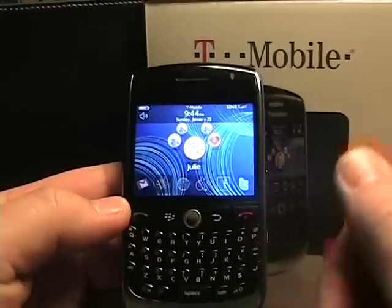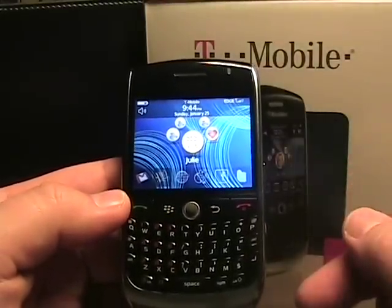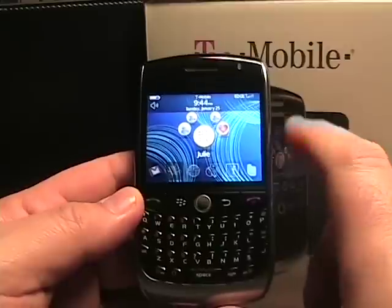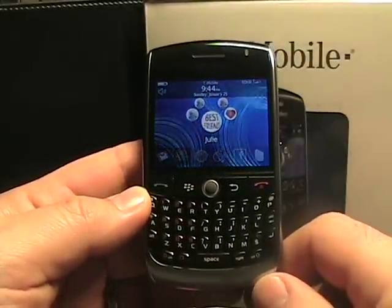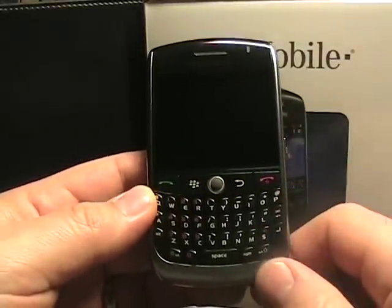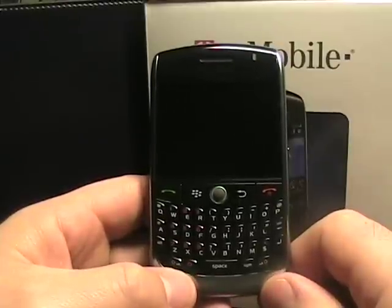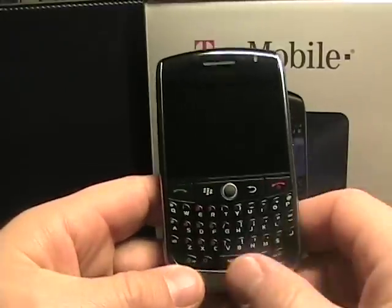It's got the high resolution screen, Wi-Fi with T-Mobile UMA support, integrated GPS, and integrated Bluetooth. This device has Edge — T-Mobile Edge — versus the Bold which has a 3G radio. This device also has a 512 megahertz processor versus the Bold's 624 megahertz. The Bold has integrated 1 gig plus some other memory, while this one has 256 megs of ROM, and a micro SD card with a 256 card included.